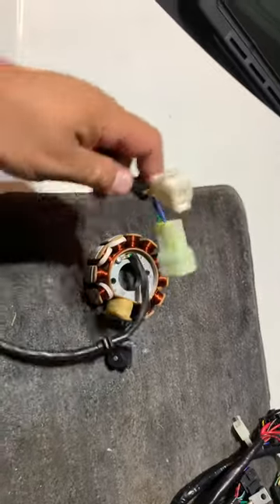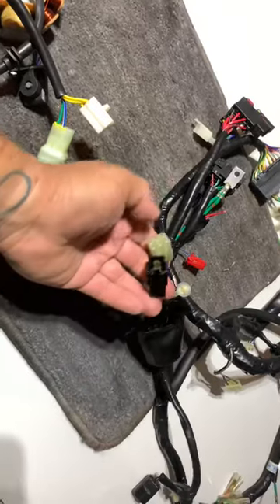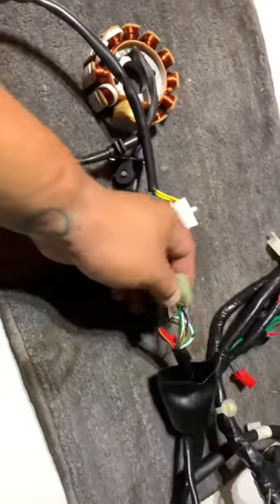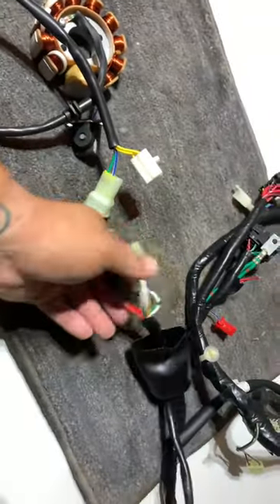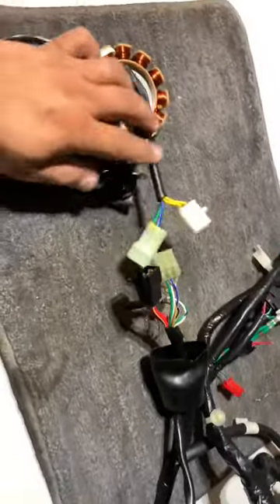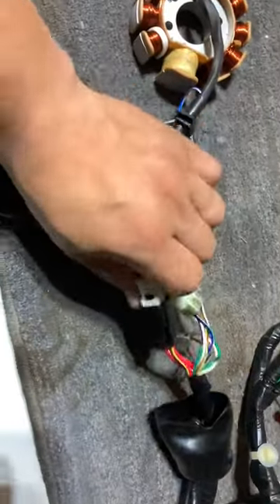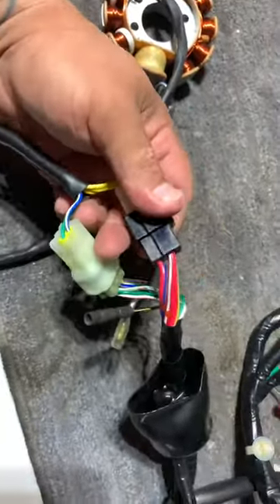This is going to plug into where the factory Ruckus stator was connected to on your stock harness. I'm going to connect these together and I'll be right back. All right, I got these connected.